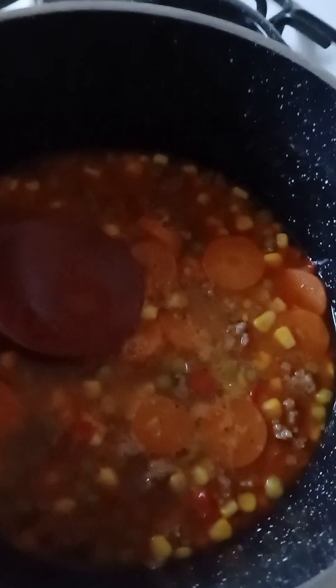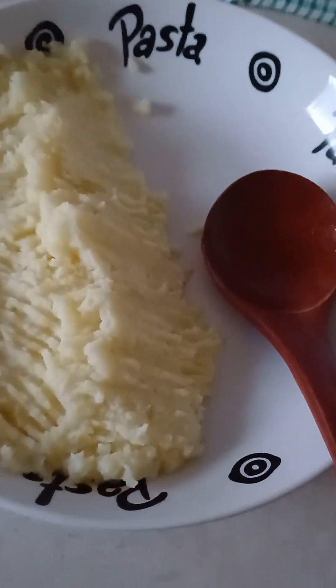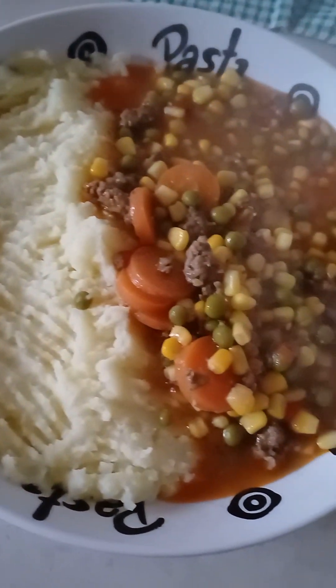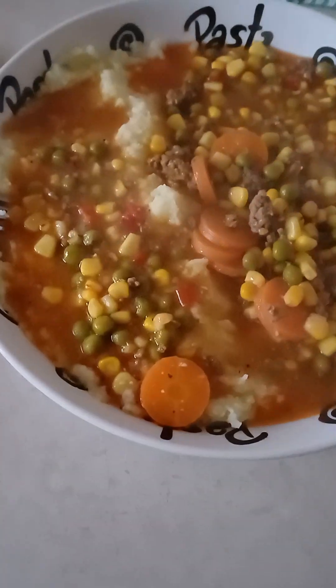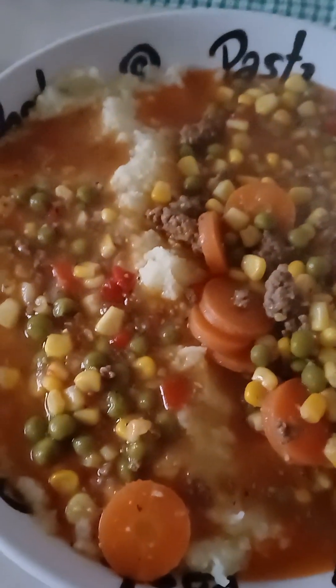Now you add all these vegetables in here. Look at it, it looks beautiful already. I'm Chris, in the kitchen — pour the rest of the juice on top of the mashed potato. That's Chris's dinner tonight. Thank you guys for watching, enjoy my videos, thank you guys very much, see you later!